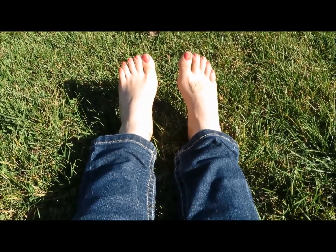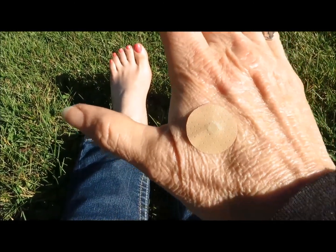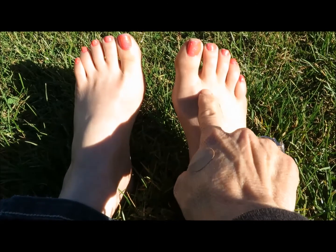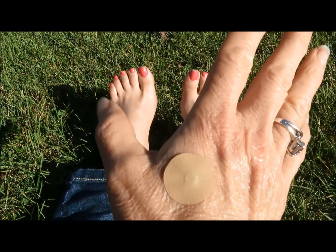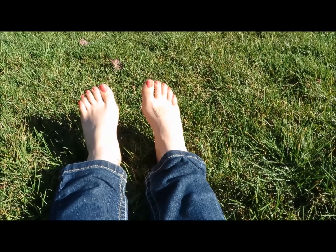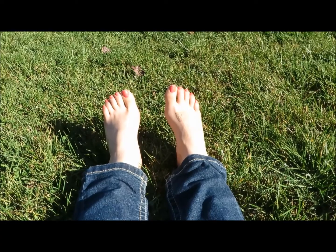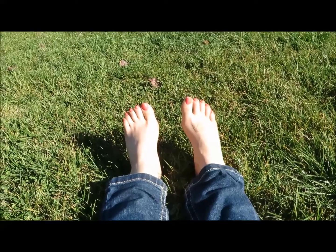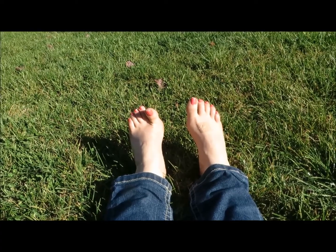Liver 3 works very well in conjunction with Large Intestine 4. I've got another magnet on it here. Just like the first and second toe, it's at the intersection between the first and second finger, where the hand comes up. This point does a lot of the same things on the upper body that Liver 3 does on the lower body. It's the famous headache-clearing point — it clears exterior wind and also works with toothaches and runny noses.